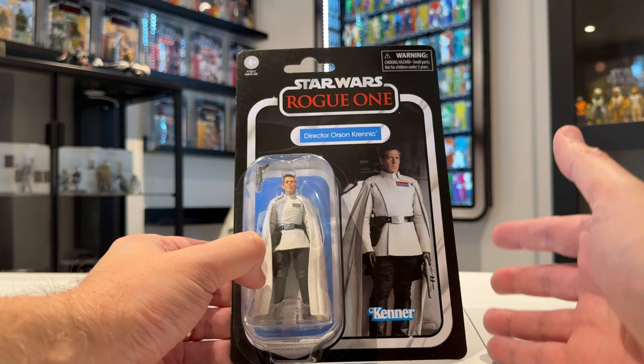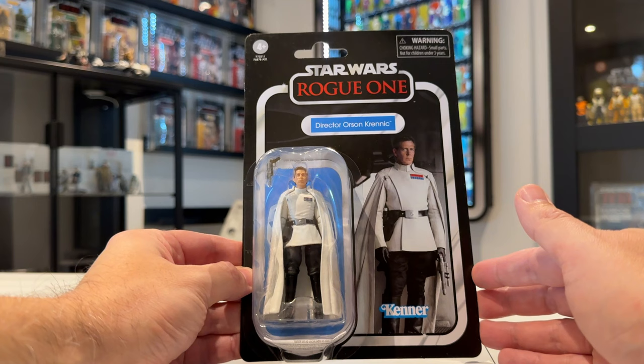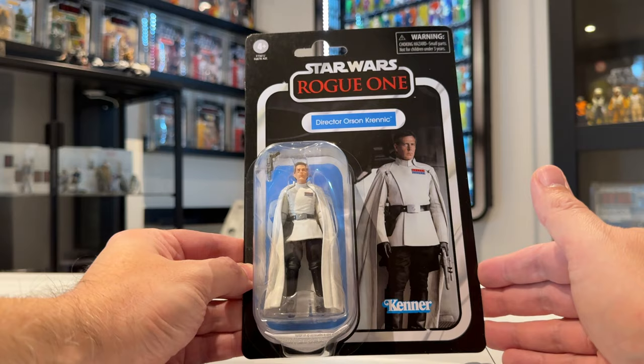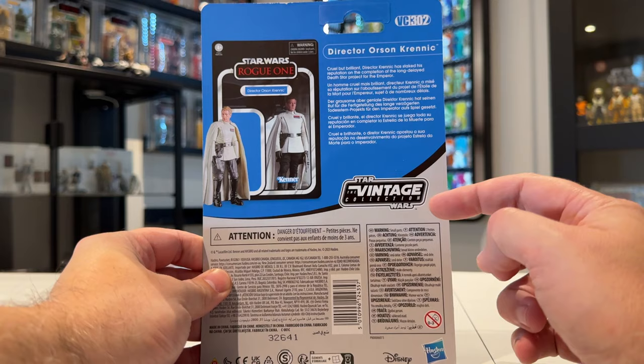The card back is fantastic. I do like the image they've chosen — I mentioned in my overview video that it isn't the image I would have chosen, and I was surprised they went with it, but he looks really awesome there. There is the figure in the bubble, and a few people have said that because they used a hard goods cape rather than a soft goods cape, standing there he kind of looks like the 5POA version — and I can't disagree with that. But this is a super articulated version. What a great card with the blue behind the figure — it really makes that white uniform pop.